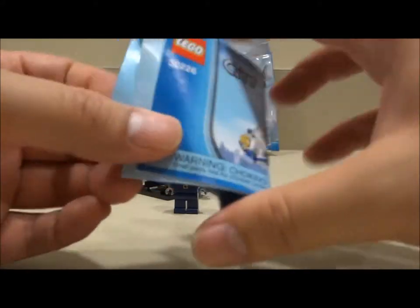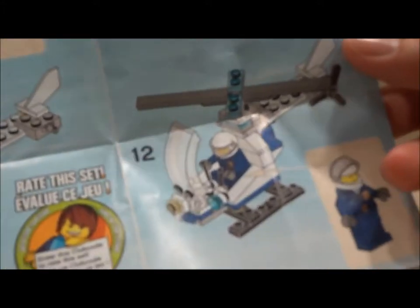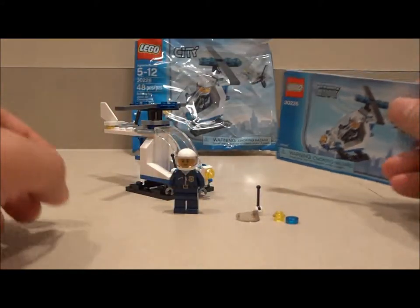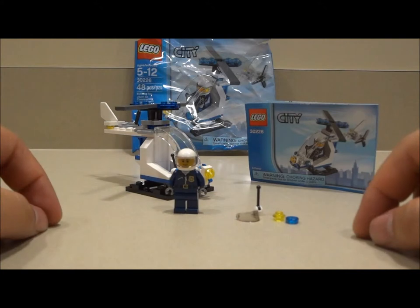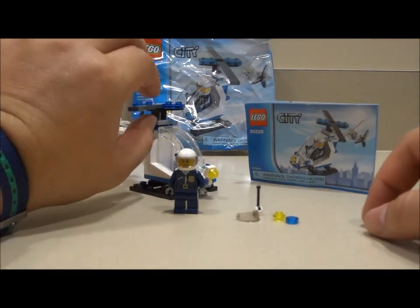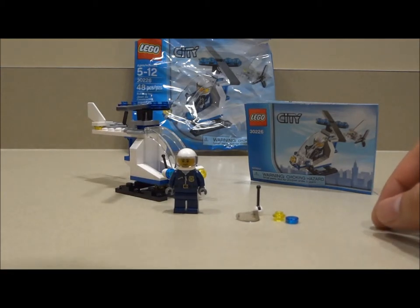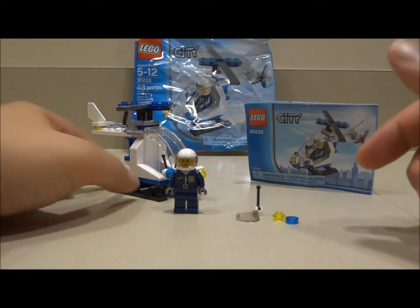Here's the little instruction manual. It's a very simple build. I was actually kind of disappointed in its build, considering it's for ages 5 to 12. I thought it was going to be a little bit more interesting. Sometimes in these poly bags you find some very interesting or different pieces, or even an interesting build to make a model.